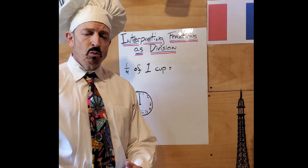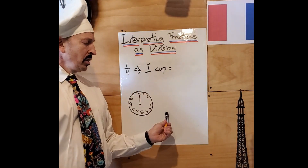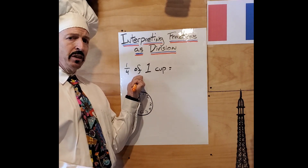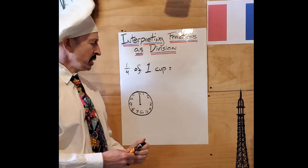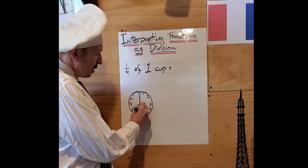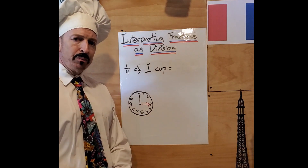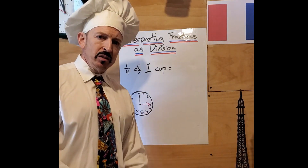So for today's work, Monsieur Paterson is asking for your help with these types of operations. Help him figure out what one quarter of a cup is so that he can make his delicious recipes. Additionally, help him figure out what one quarter of an hour might be — both in terms of hours and in terms of minutes.